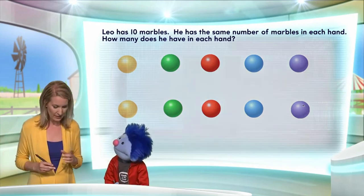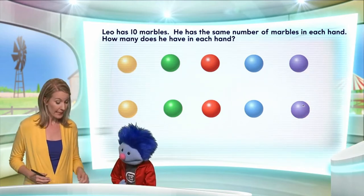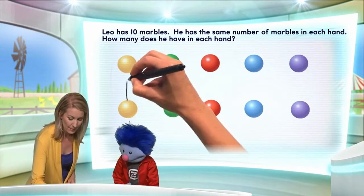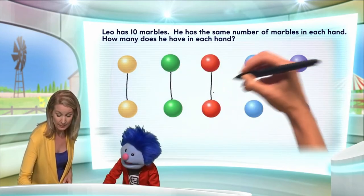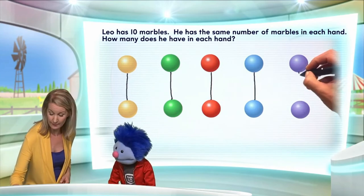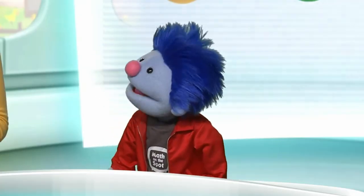So Leo will have a certain number of marbles in one hand and a certain number in the other. But the key is that he has the same number in each hand, which means the number of marbles is equal in each hand. You can see that the number of marbles he has in each hand is equal by matching them up, and they were matched up simply by looking at their colors. So many ways to do it!